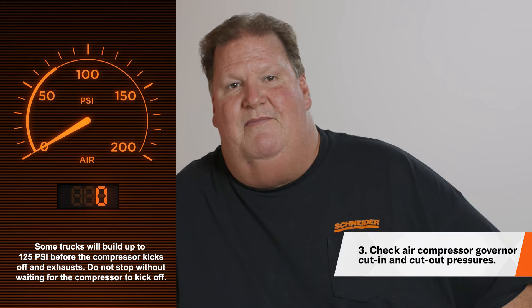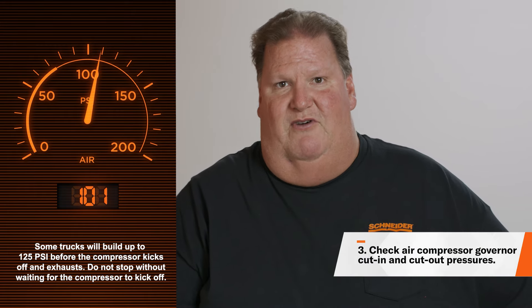Once your walk-around is complete, you can move on to the in-cab air brake test. With the engine running, build your pressure up to 120 PSI.